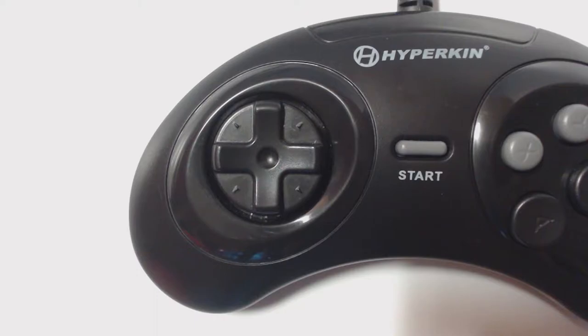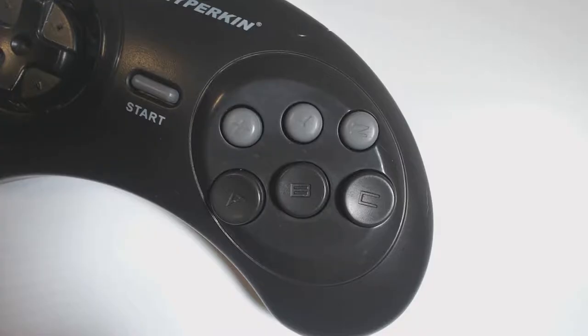The D-pad feels great. It reminds me a lot of the Xbox 360 D-pad, which some might not like, but I like it. It has weird poppy buttons, just like the controller it tries to copy.